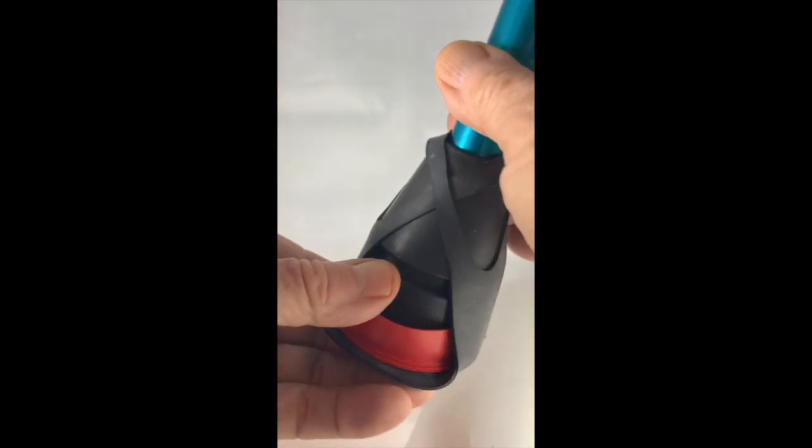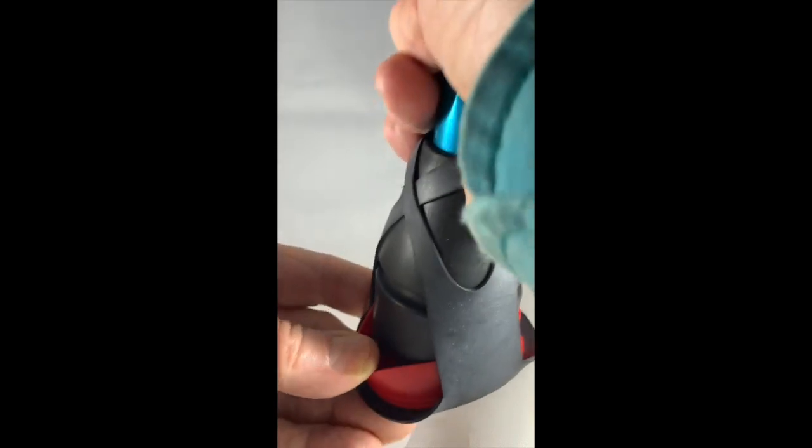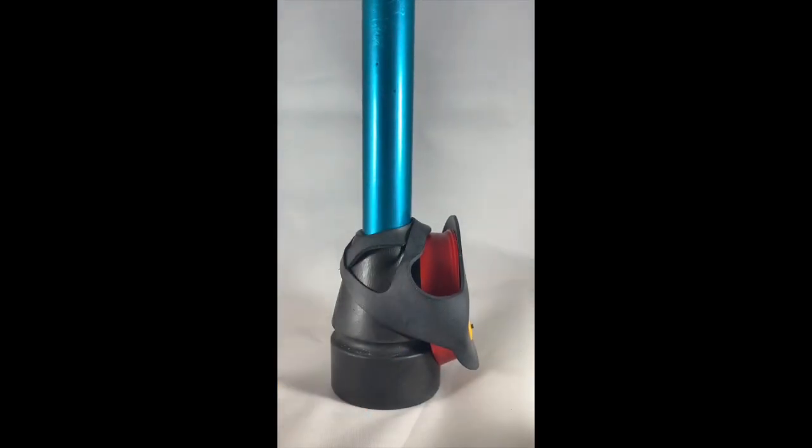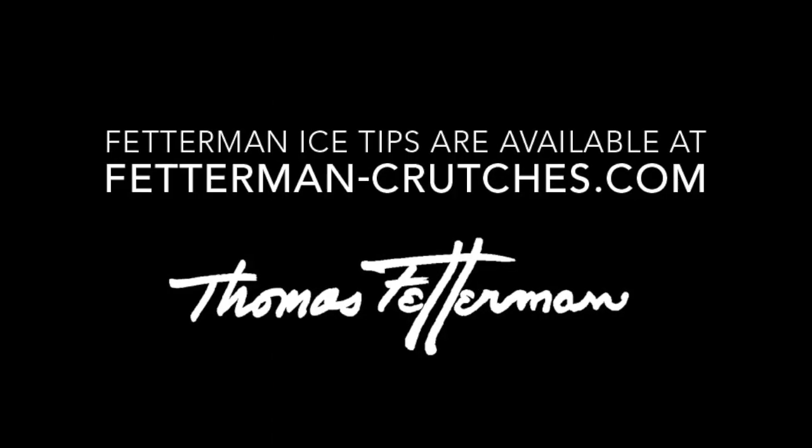When not in use, the tread piece springs up to rest alongside the crutch tip. Lightweight and easy to install — no tools necessary. Available in two sizes. Fetterman ice tips.